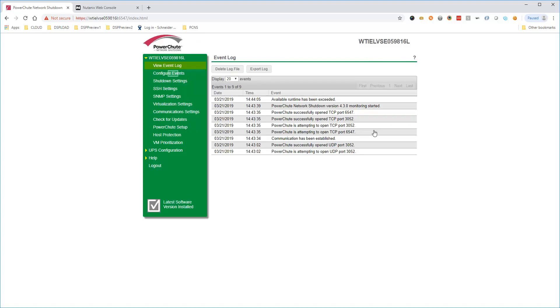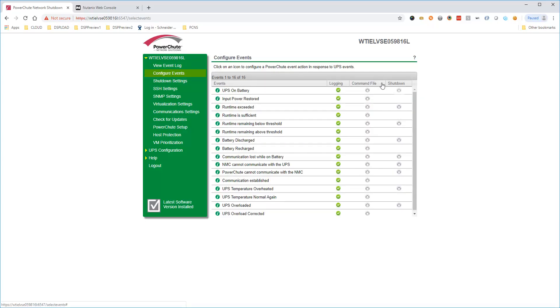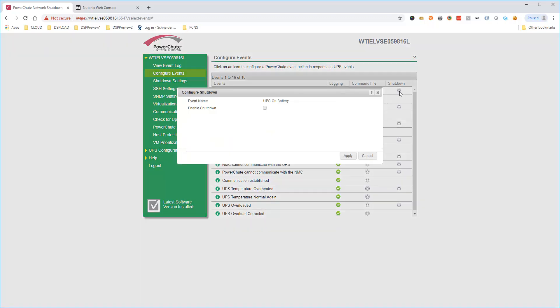PowerShoot shuts down by default when a low battery condition occurs. To configure shutdown actions for other conditions, select Configure Events. To enable shutdown when a power outage occurs, choose UPS on battery and click the gear icon. Select the checkbox to enable the shutdown action and set the required delay — this is the amount of time the UPS is on battery power before PowerShoot will start the shutdown sequence. Click Apply to save your changes.